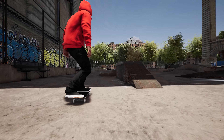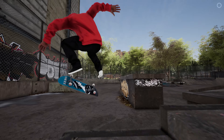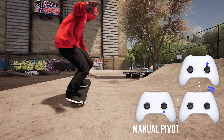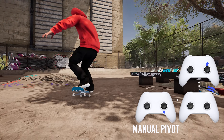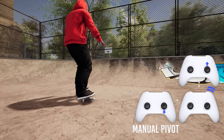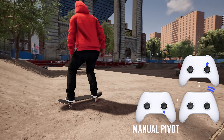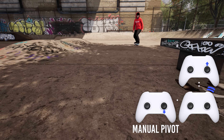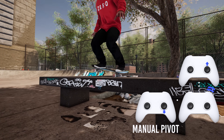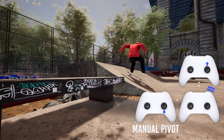Since I'm already talking about pivots and reverts, let's talk about doing them mid-manual. If you're doing a back truck manual by holding a half tilt downward on the right stick, you can double tap either trigger to rotate 180. However, during that rotation you need to change the right stick input to a half tilt the opposite direction to maintain balance. If you don't swap the thumbstick direction during that pivot, you'll put all four wheels back down.